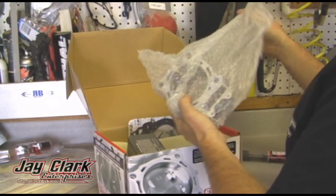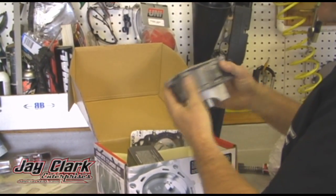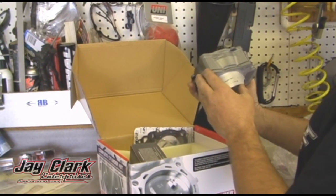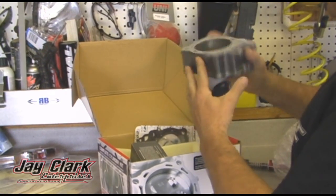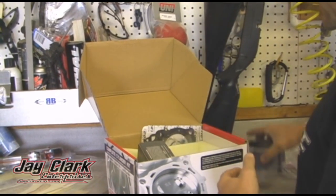Get the kit. First thing you'll see is you've got a full cylinder. Looks just like the stock cylinder. All Nicosil aluminum. Looks pretty cool. So you've got the whole cylinder there.